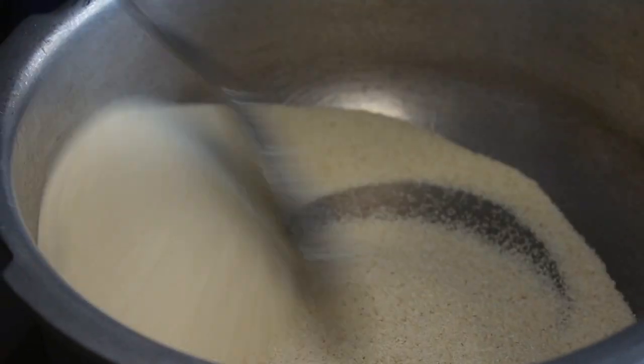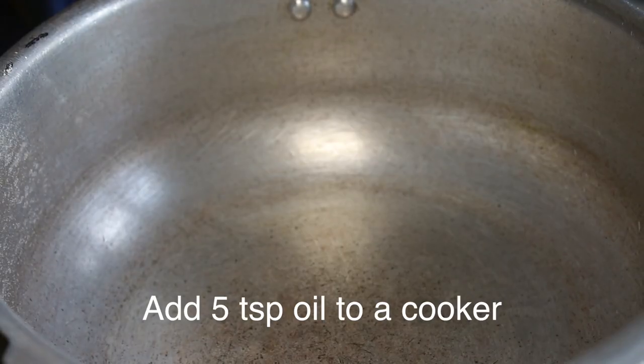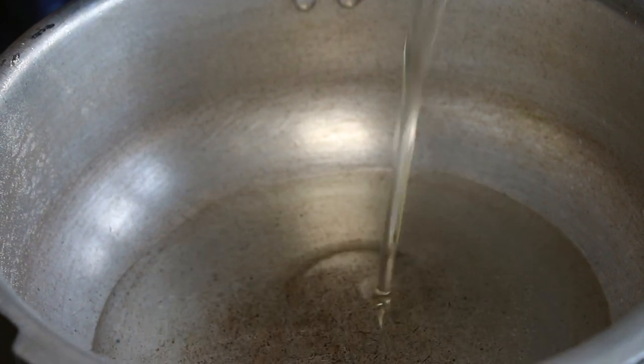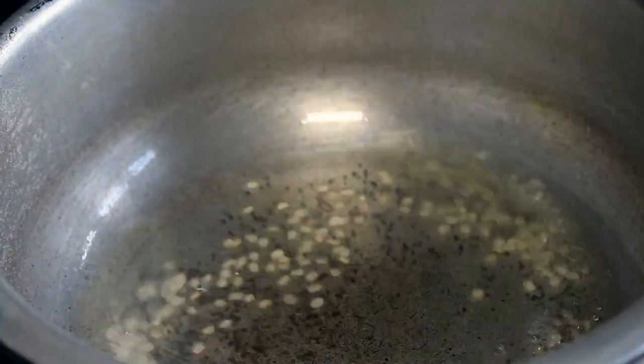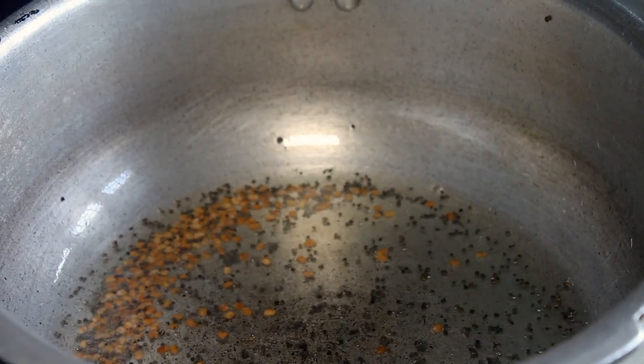Now we will be ready to start cooking. I will add a pan with 1-5 spoons of oil. Then we will add the curry.